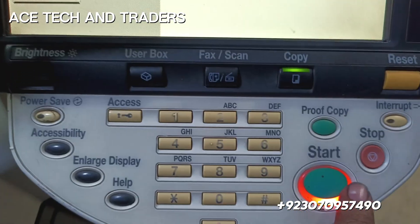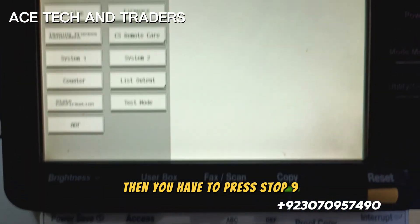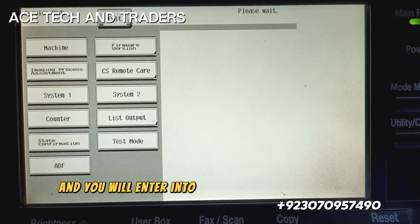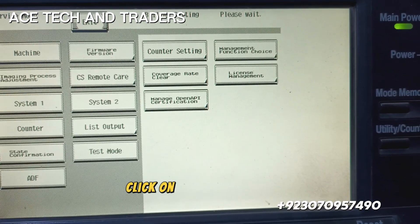Then press stop nine and you will enter into the license management service. Click on license management.